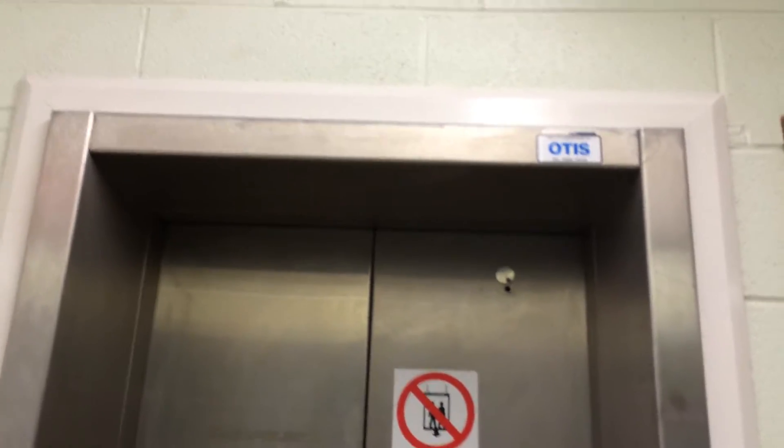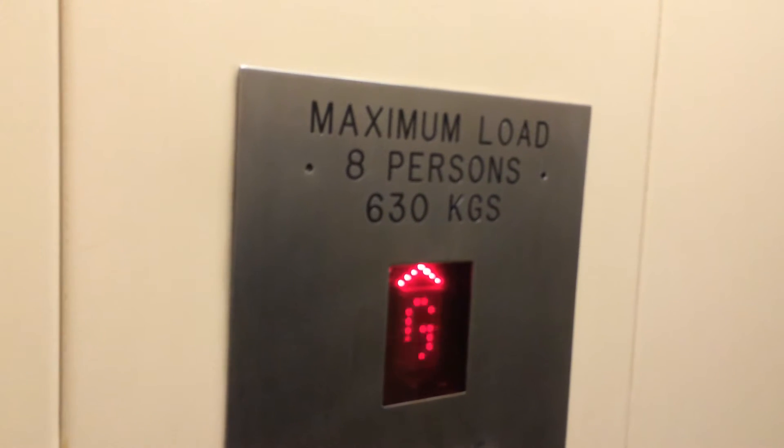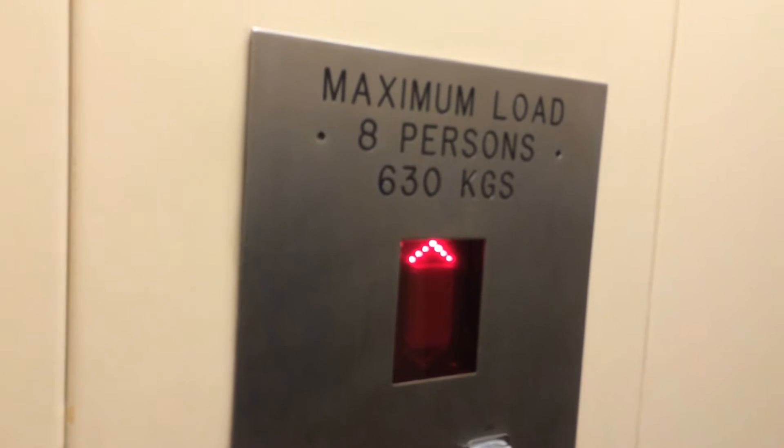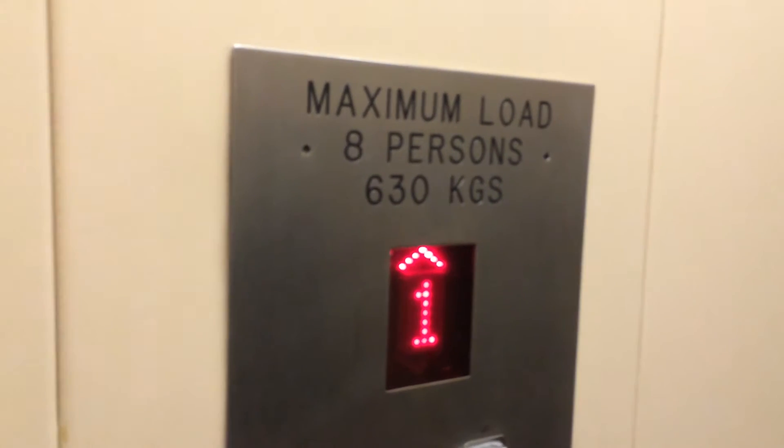This is the elevator at the Dermore Community Center. It's a C&M Lifts Belfast. Going to floor one — the door closes when you press the button, which I like. The capacity is 630 kilos, eight persons. Installed in the 90s, I think. Here we are at one.